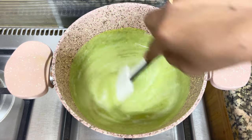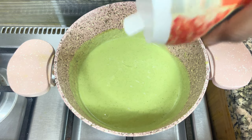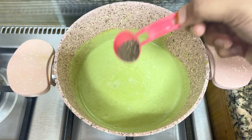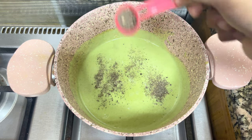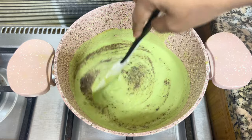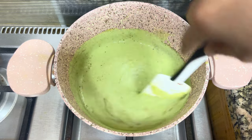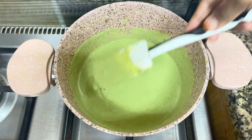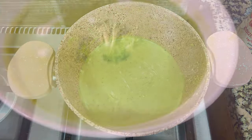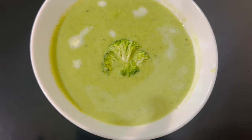We will prepare the broccoli soup with salt and pepper powder — half a teaspoon of pepper powder and 1 teaspoon of pepper powder. The consistency of the soup is correct and we will turn off the flame. We are ready for the cream of broccoli soup.